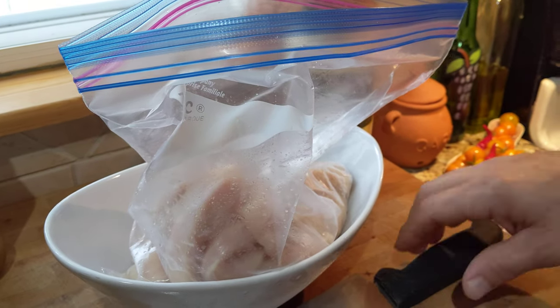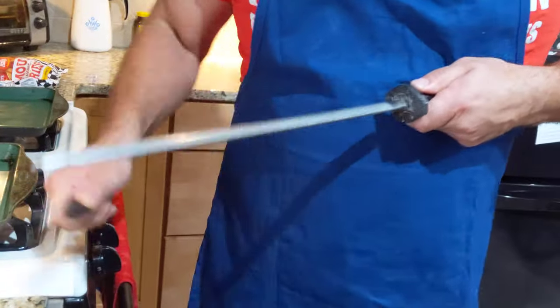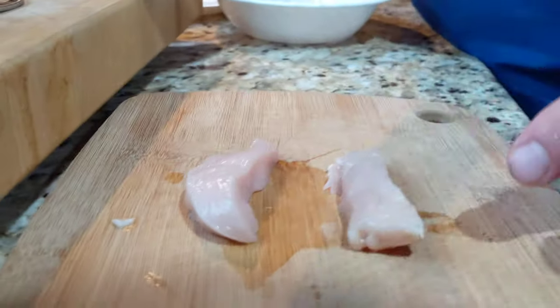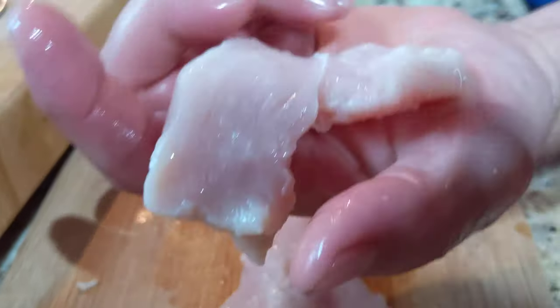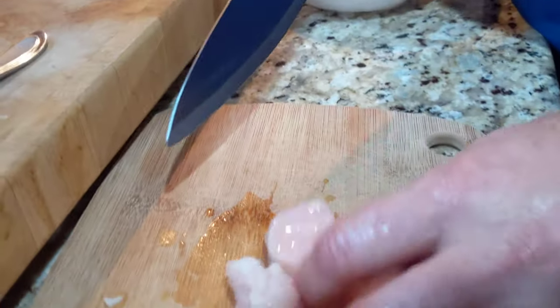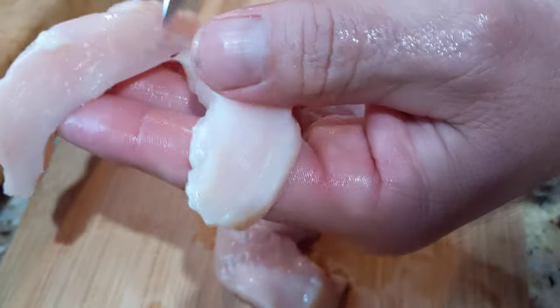We're going to take this chicken and cut it into strips. Some pieces are already strips, and for the chunkier ones we'll cut them in half to make nice, chunky, meaty breaded chicken. You can see it's been sitting in that wine — it's starting to change color and turn brown. That's what's going to add tenderness. You'll wonder why the chicken strips are so tender — it's because they've been sitting in Marsala wine for two days, breaking that connective tissue down.